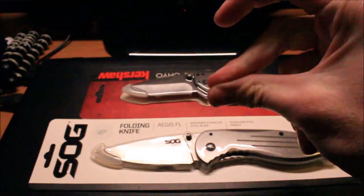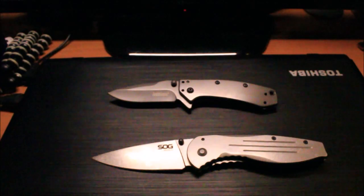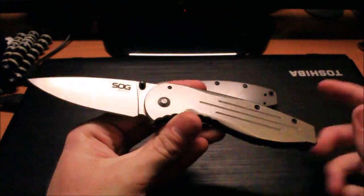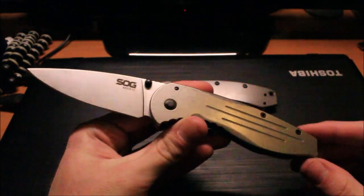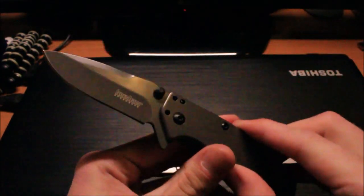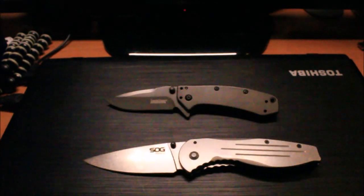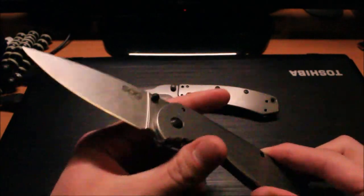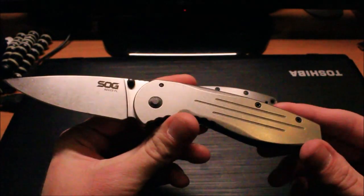First things first — the price. The SOG Aegis in full stainless steel goes for about $20, at least that's what I found it for at Walmart, and the Kershaw Cryo was around $31. Both of these have 8Cr13MoV blade steel and full stainless handles. The Kershaw Cryo has a titanium carbon nitride coating, while the SOG Aegis doesn't have any coating — it's just bare stainless steel.